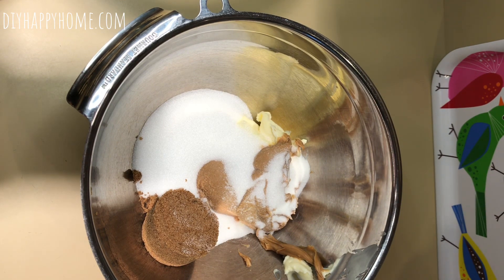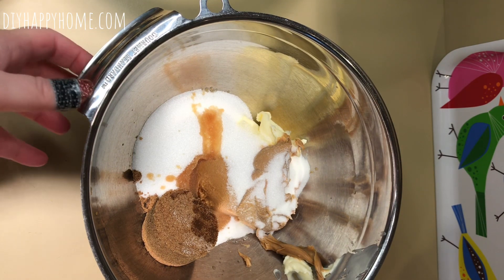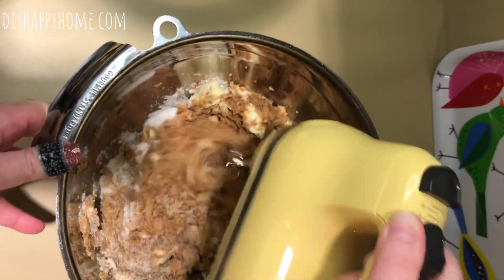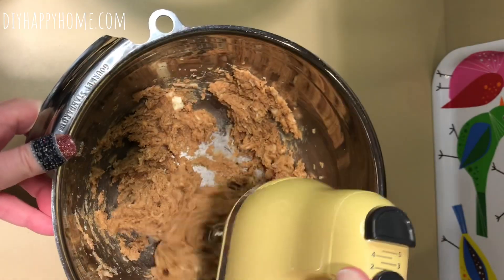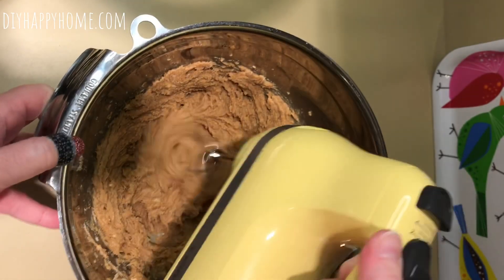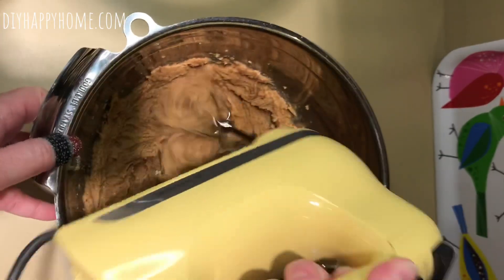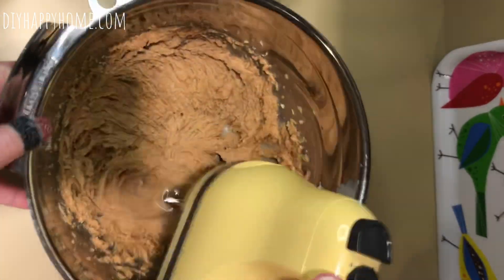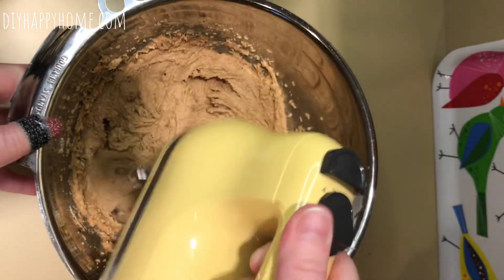I'm also going to add some vanilla extract — it says half a teaspoon but I'm just going to put a generous amount in because I really like extra vanilla. My oven temperature is set to 350 degrees. You could mix this by hand too, you don't have to have a hand mixer. I have an 8x8 pan set aside that I've buttered and added a little sleeve of parchment so I can pull the bars out for easier slicing.